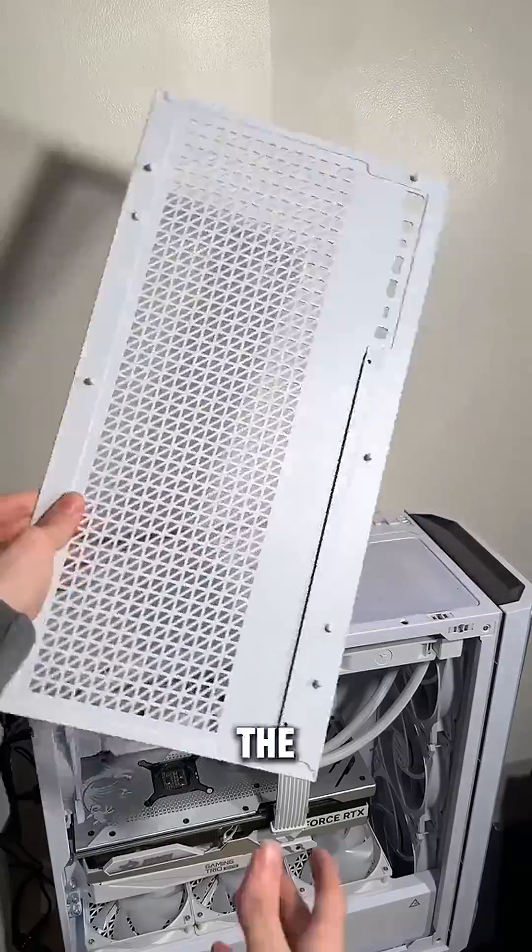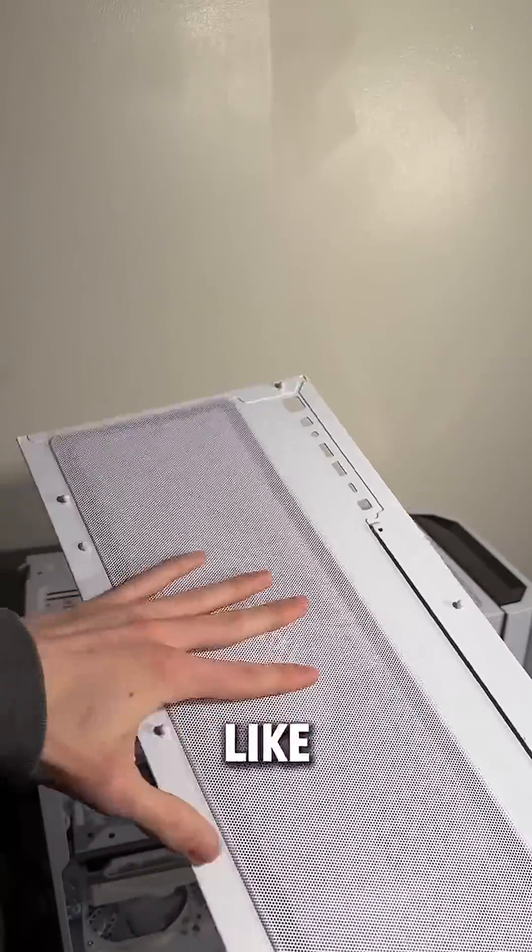Now remove your glass panel and pull off all the extra dust covers — the top, front, and bottom one. Don't forget it like I did.